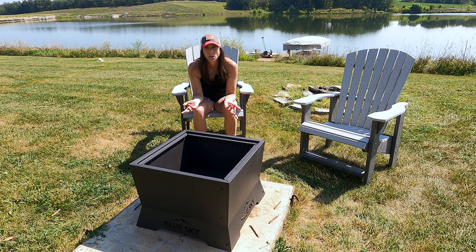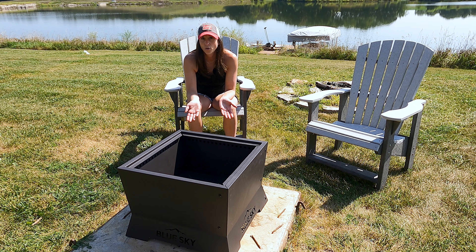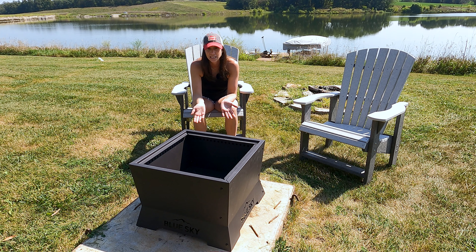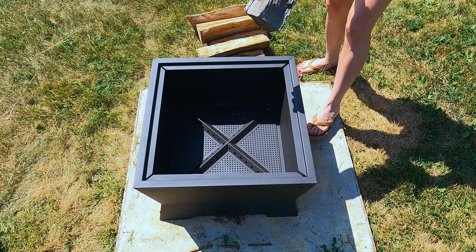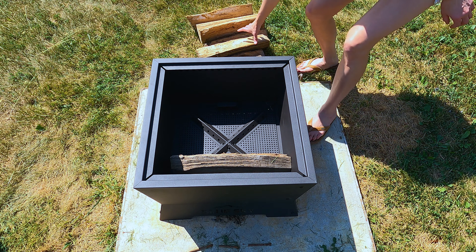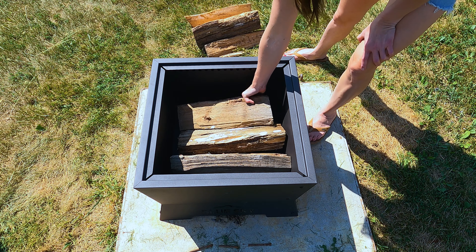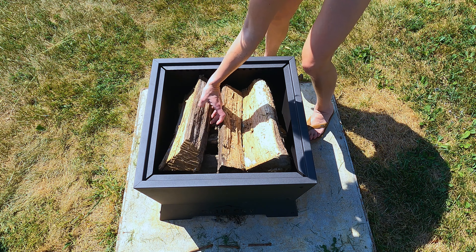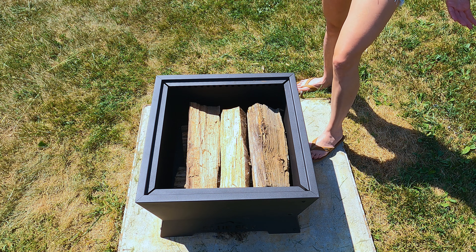As you saw, this had some assembly required but it really wasn't too bad — all of the holes lined up. So although there was assembly, it really was not hard. I set it out here on our piece of concrete; we've got new chairs my husband picked out and I really like them. The instructions said to use 16-inch firewood and to put three pieces at the bottom going the same direction, and then layering three more pieces on top going the other direction, but keeping everything below the top row of holes so that it stays as smokeless as possible.